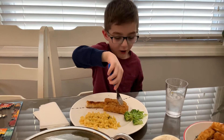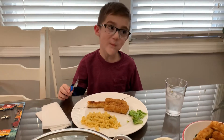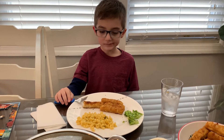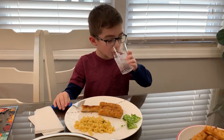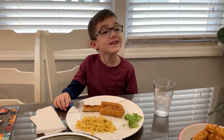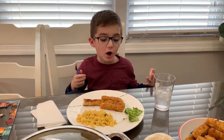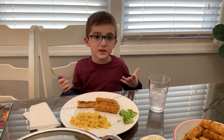Next, we're going to be reviewing the broccoli. Let's see how Green Giant did. The broccoli is a 10 out of 10. I like how the juice of the broccoli, when it's cooked, gets in with the stem.